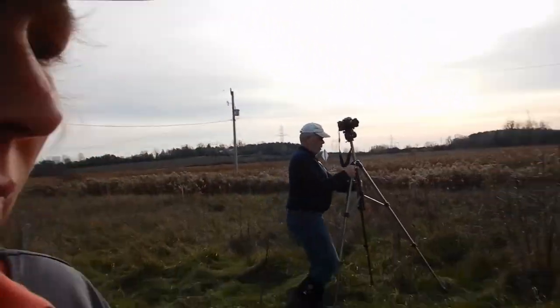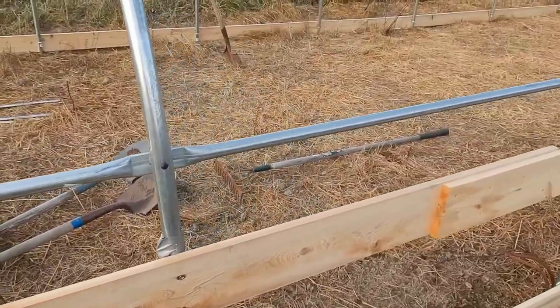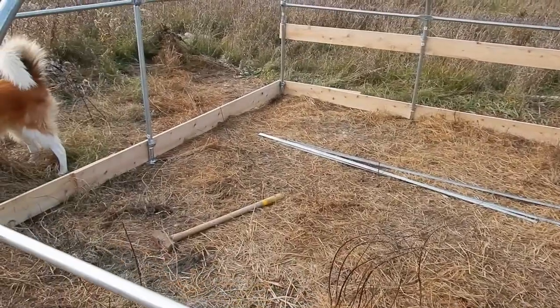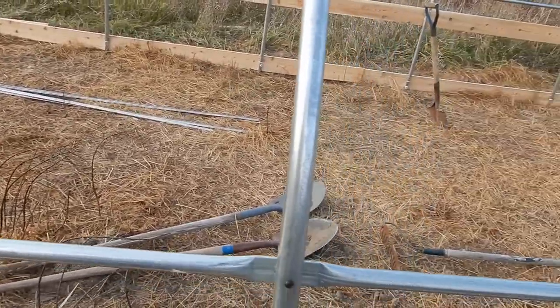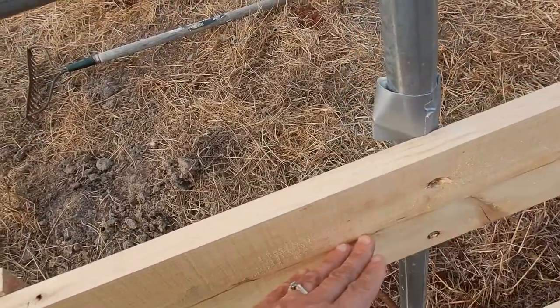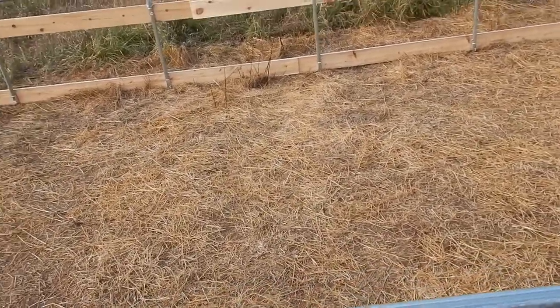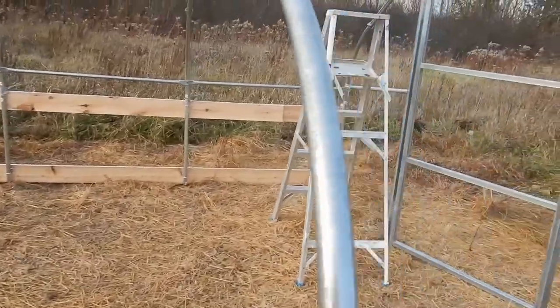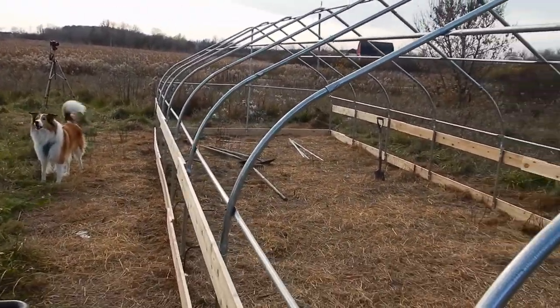As you saw yesterday in the video, we put on all the boards, got them all together and fixed them up. We got half of the spikes into the ground and should do a bit more again today. But now we're going to be putting on what they call reed grooves along the panels here, so that the plastic, when it comes over, will get positioned in there. We'll talk to you at the end of the day or at the end of the couple of hours that we have. See you later.